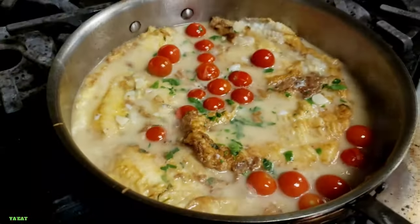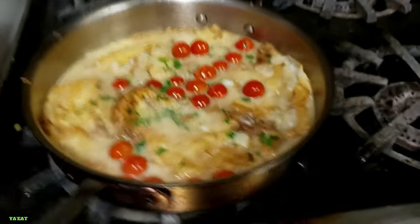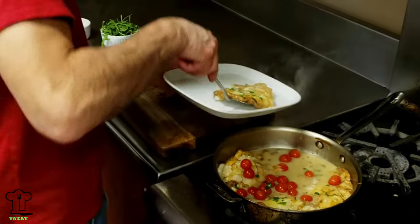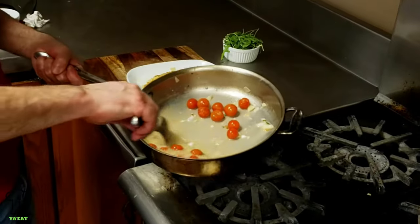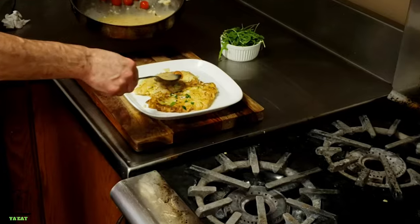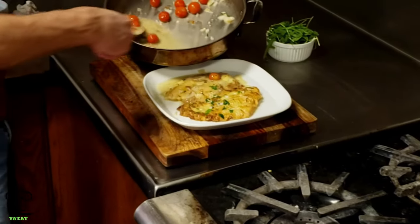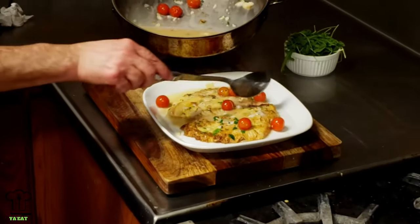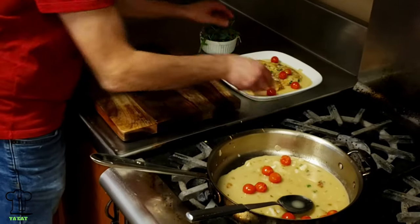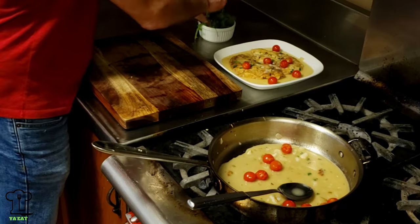Oh, that looks so good! Using your spatula, be extra careful and gentle while removing the flounder from the sauté pan. We have our sauce here — just going to pour the sauce on top, along with some of the tomatoes. I'm going to add a little arugula and sprinkle that on top.